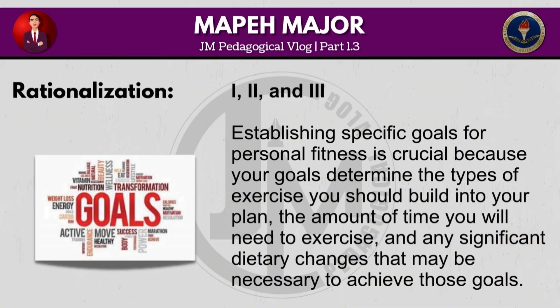Establishing specific goals for personal fitness is crucial because your goals determine the types of exercise you should build into your plan, the amount of time you will need to exercise and any significant dietary changes that may be necessary to achieve those goals.